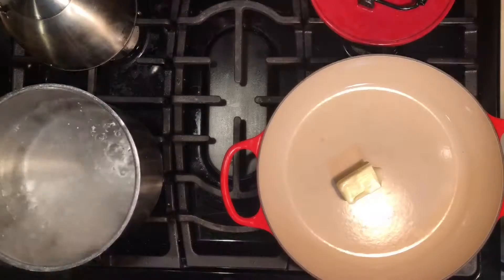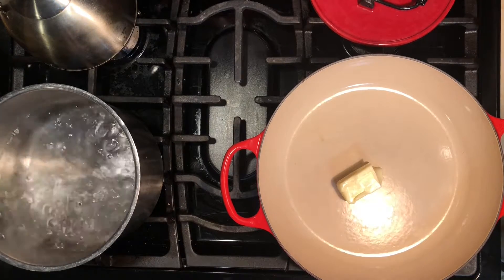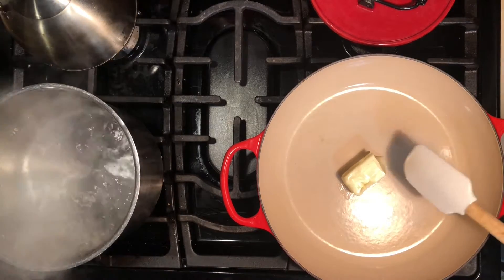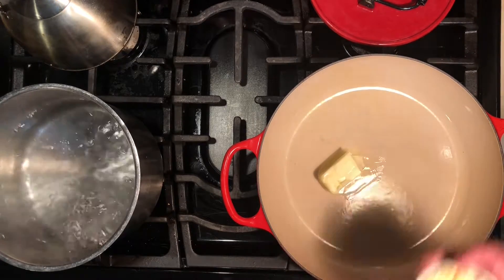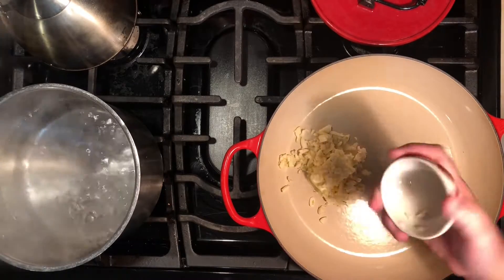Now we're going to cook our stroganoff. First, add about four tablespoons of butter to the pan and let that melt for just a few minutes. Then add our garlic right on top of that butter.